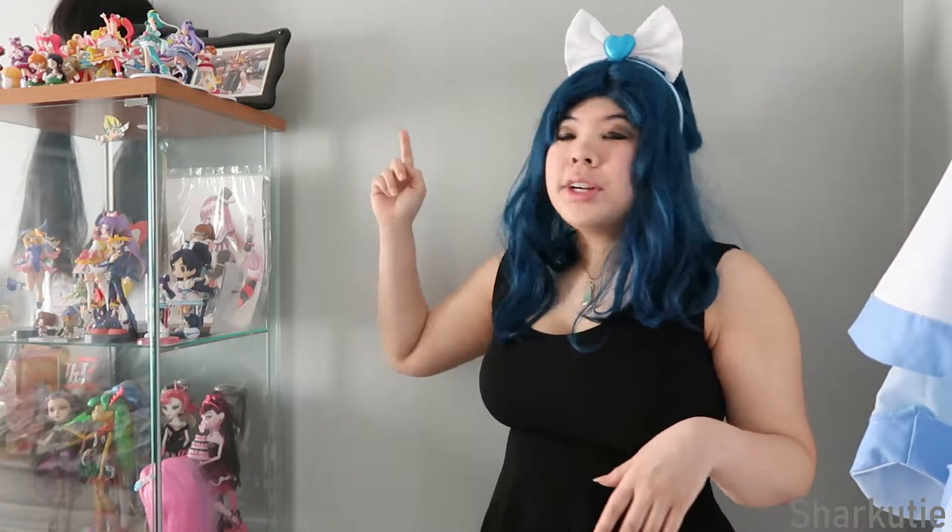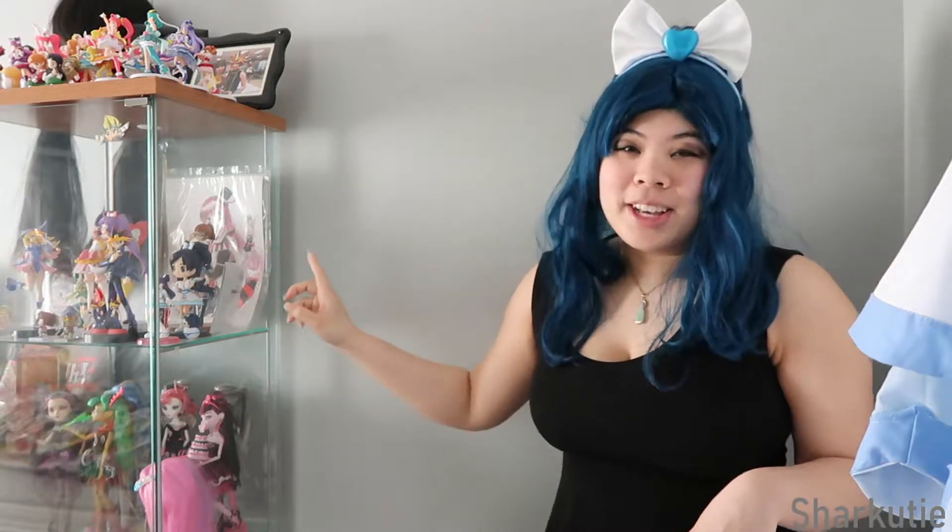I always thought about doing this cosplay but never actually did it, because it's been way too long since I've done a magical girl cosplay. As you can see, I love Pretty Kira. It's only lately that I've been collecting the cutie figures, and my favorite figures are the Q-Poskets.